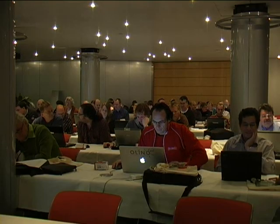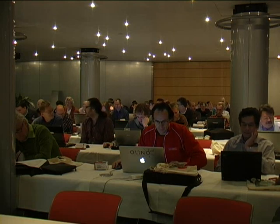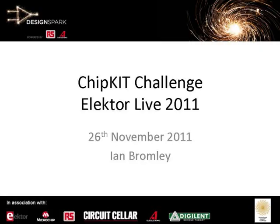Good morning everybody. Can everybody hear me at the back? Welcome everybody to the ChipKit Challenge Workshop. My name's Ian Bromley and I'm from RS Components, and today I'm just going to walk you through a couple of things.